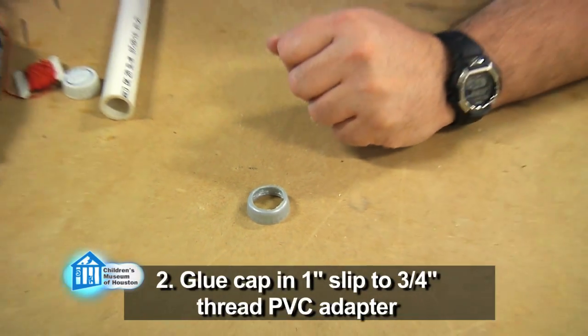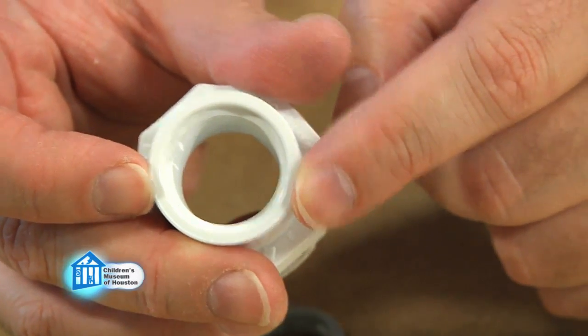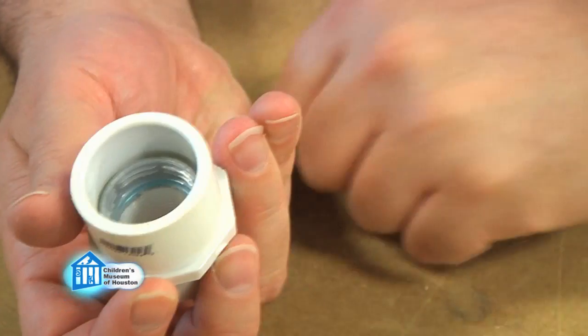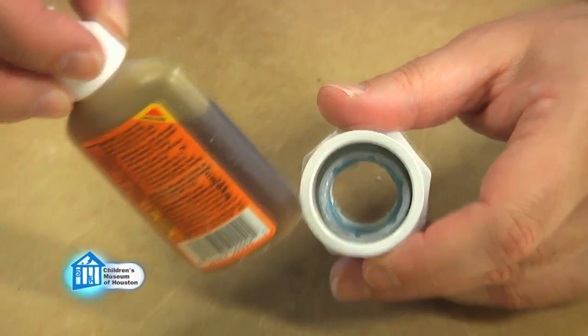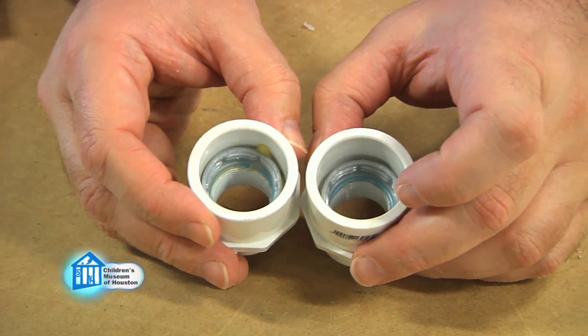I need to glue the cap onto a one-inch slip to three-quarter-inch thread PVC adapter. I need to use an adapter because the cap is larger than three-quarters of an inch, but the Mentos fit perfectly inside a three-quarter-inch PVC pipe. To glue it, I use a foaming glue like Gorilla Glue, as it expands when it dries, holding the cap in place much tighter. It takes at least two hours to dry, but I like to let it set for a little bit longer.